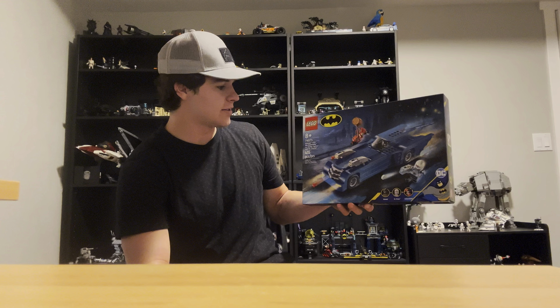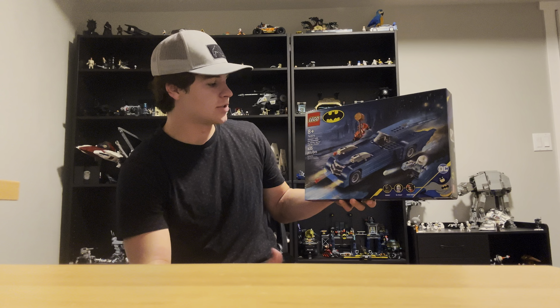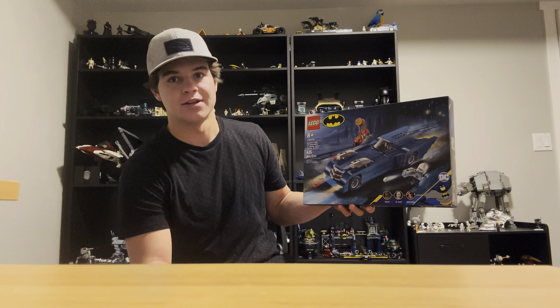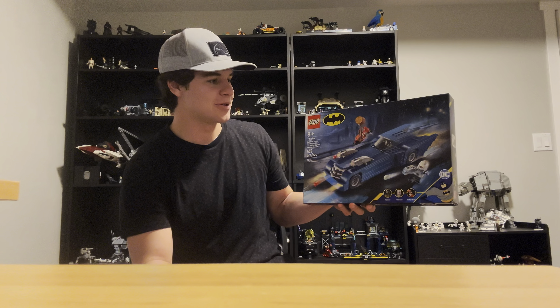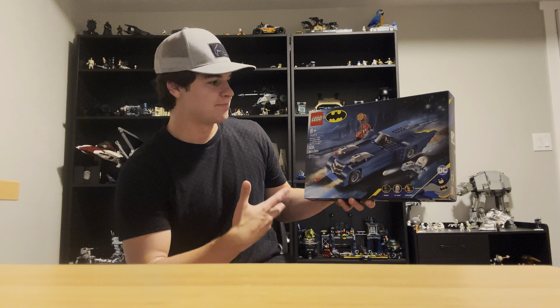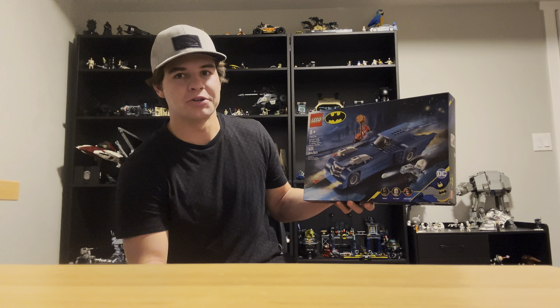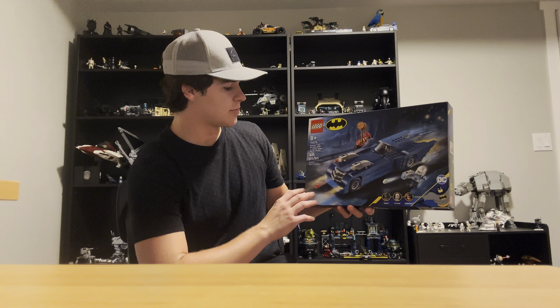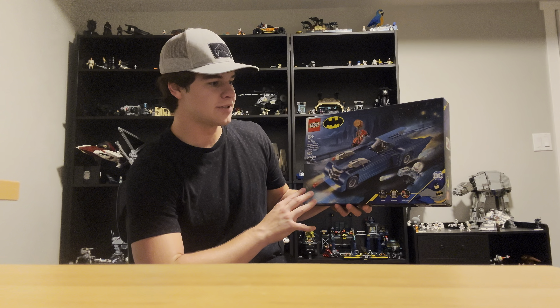This set is set number 76274, called Batman with the Batmobile versus Harley Quinn and Mr. Freeze. It does retail for $60, and it comes with 435 pieces, so price-to-piece isn't the greatest on it, but we'll go over that in a little bit.